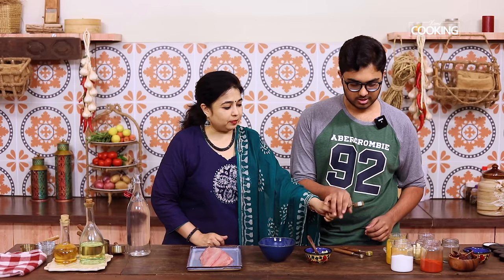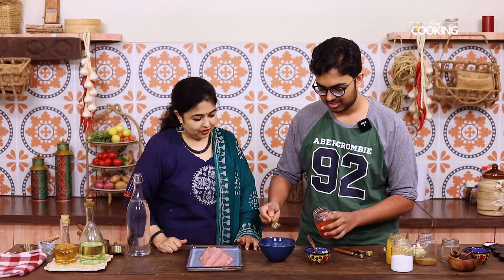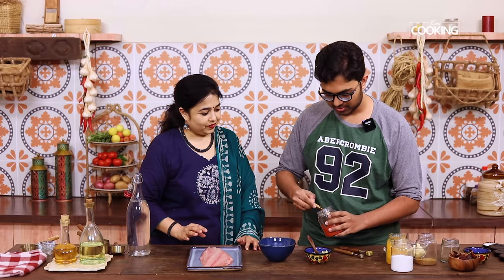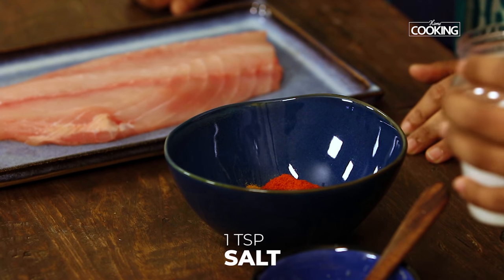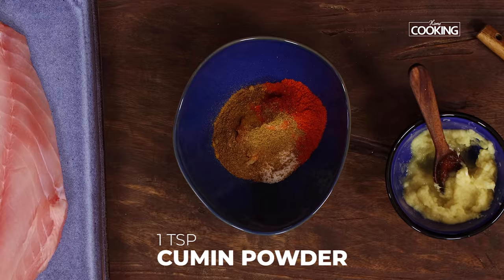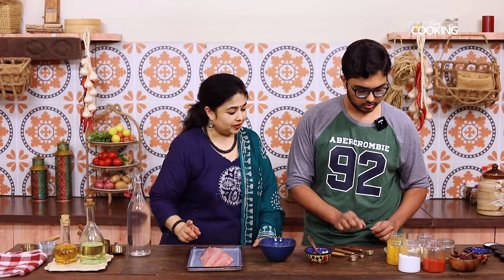We'll put about 1 and a half tablespoons of chilli powder — a little extra if you want it more spicy. Then 1 teaspoon of salt, 1 teaspoon cumin powder, and 1 teaspoon of pepper. This is a very typical Indian masala that I make for fish fry, and that's what I'm teaching him.